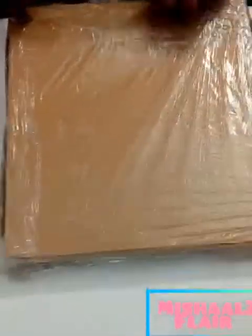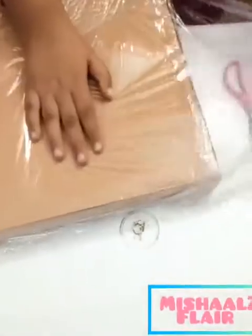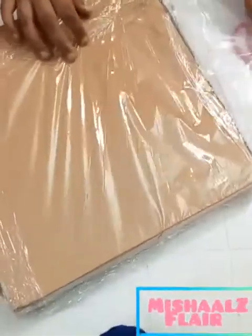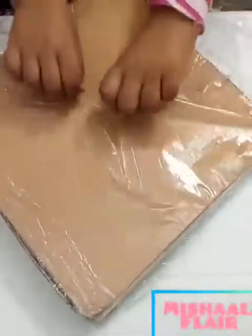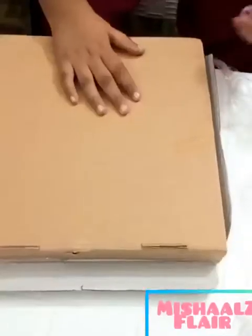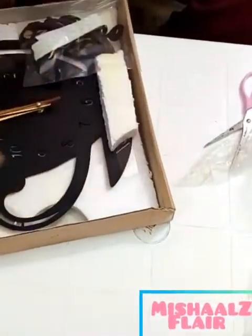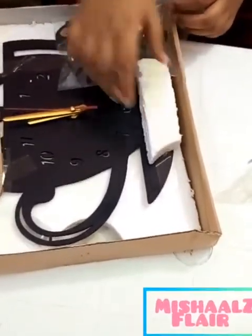So let's unbox it. Now, we have opened it and let's see how it is. And it's very good. The material is very good. It feels so good.